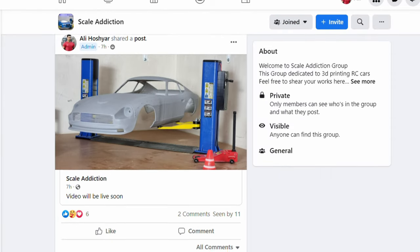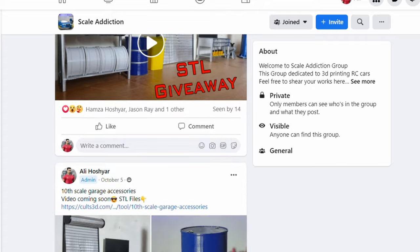By the way, I made a group on Facebook called Skill Addiction RC Group. If you haven't joined it yet, join the group and show us your project.